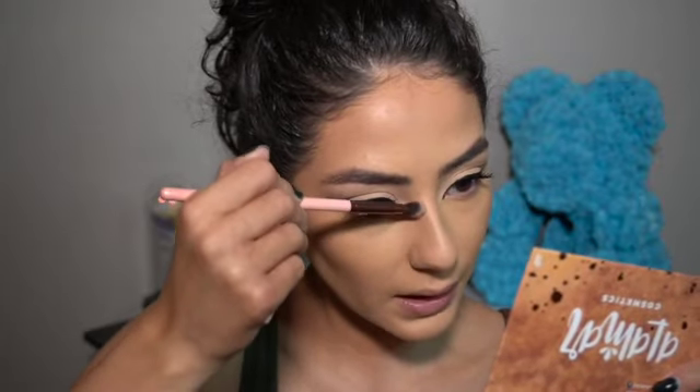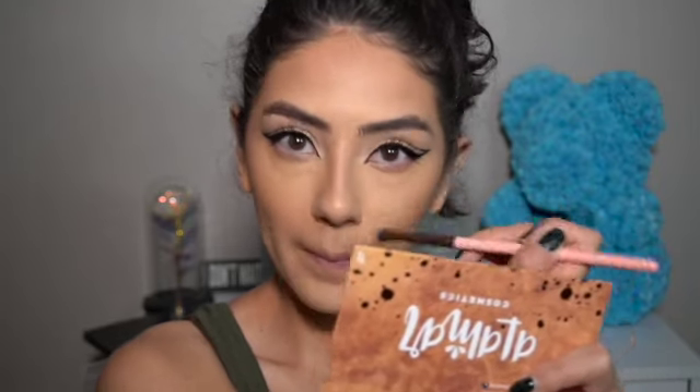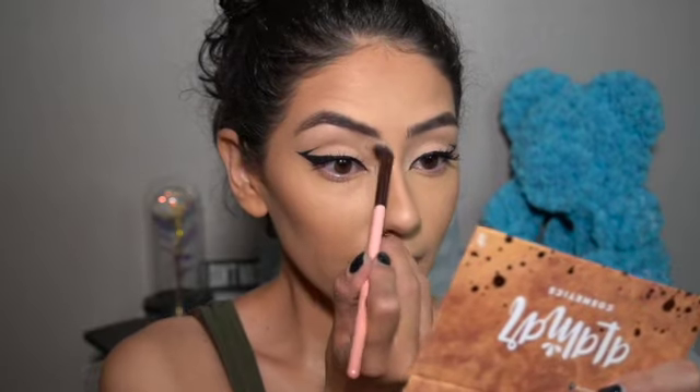I like this brush because it's pointed and gets right into my little nose area. I also like to go a little bit on my brow bone to make it all cohesive.